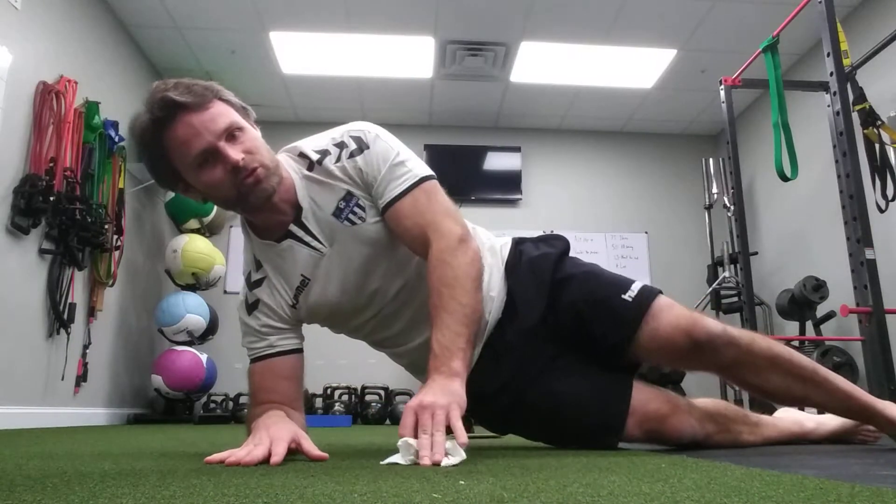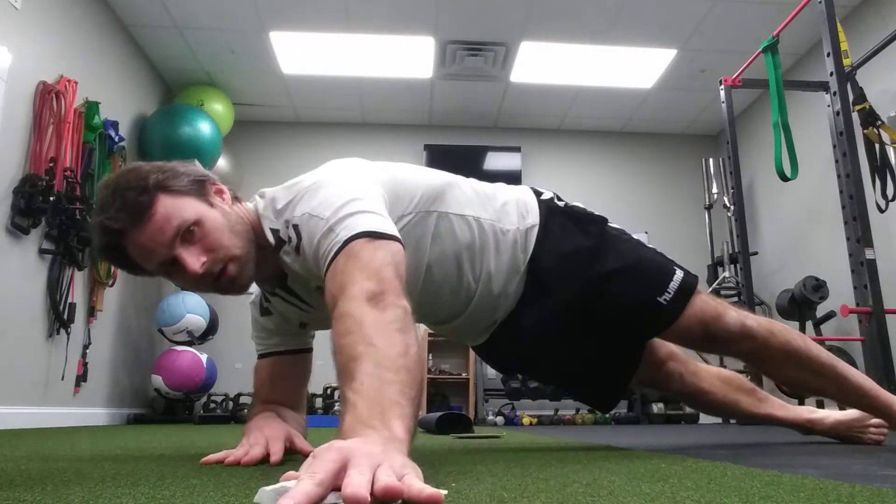You can also do this from a straight leg position by staggering your top foot in front. Again, rotating forward and pulling back.